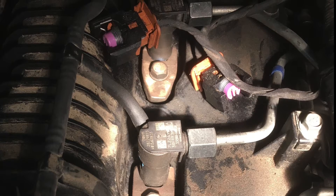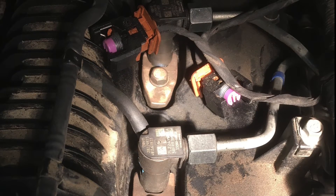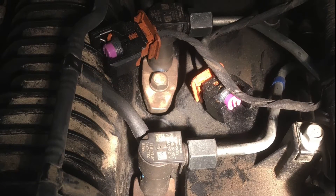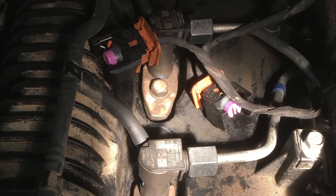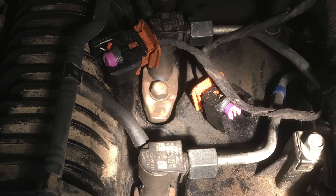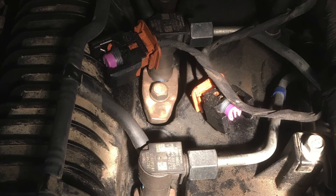Basically what we are going to do is bleed the system bit by bit. We will start with the simple bit like you'd normally do on a diesel system, and that is to pump up pressure at the fuel filter itself. It also has a little bleed plug on the side - undo that first, get fuel coming out of there, do it back up and then get that pump to go hard.